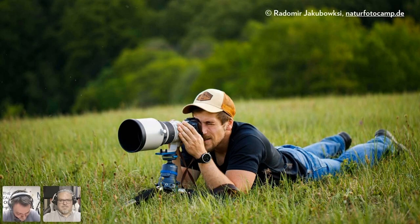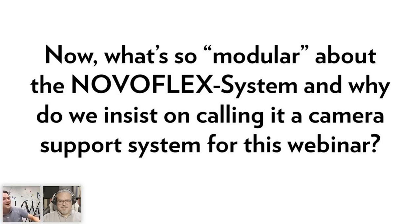In wildlife and sports photography, telephoto lenses with focal lengths of 300, 400, 500, or even 600mm can be very heavy. You'll certainly want a camera support to support those lenses if you don't want to carry them all day long.